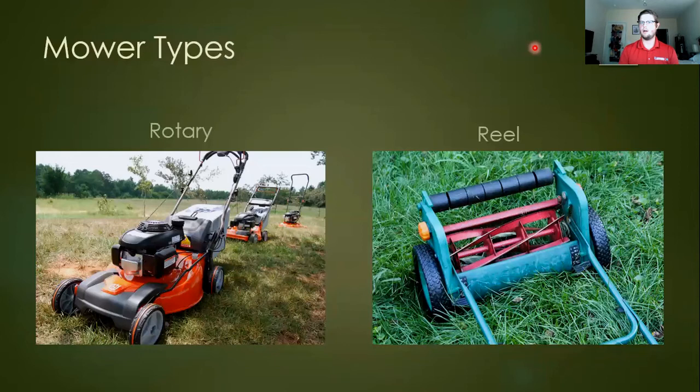If you need something more delicate or manicured down to a much lower height, you'll probably need a reel mower, which uses a scissor mechanism to give a very clean cut. For areas trying to keep things very low — say down to around a half inch — you'll want to use a reel mower so you don't end up scalping or damaging the area.